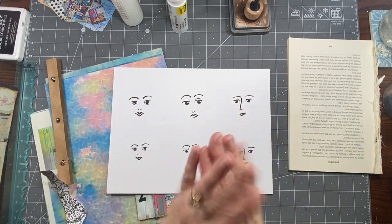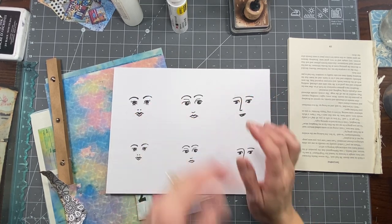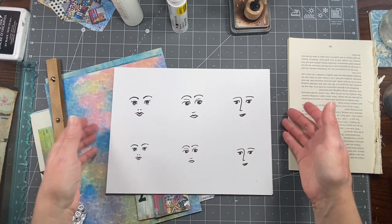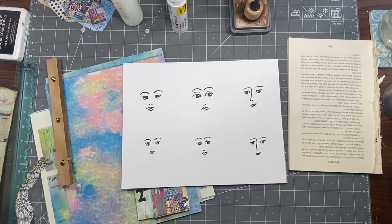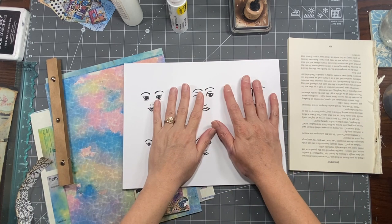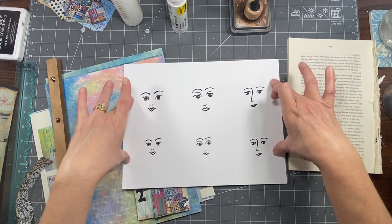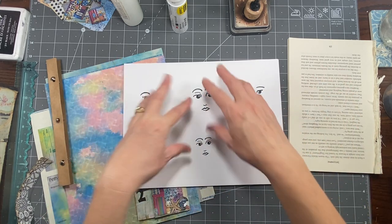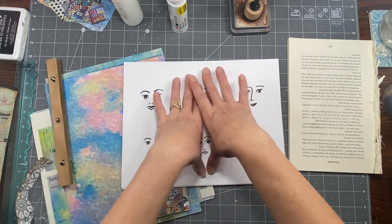Hi everybody, it's Amy at Crafty Cat. A lot of you have gone over and purchased my funky artistic doll faces, and I wanted to reiterate something because I've had some confusion. When you pull these up on your computer screen after you download the images from Etsy, you're going to see probably a black screen — or on some computers it looks like a black and white checkered background — and you can see the faces, but on some computers it's going to be completely black.